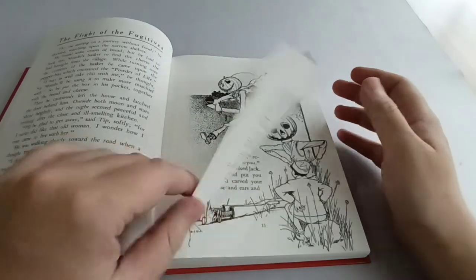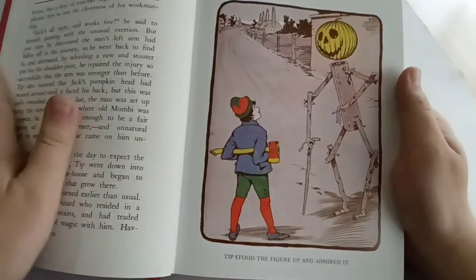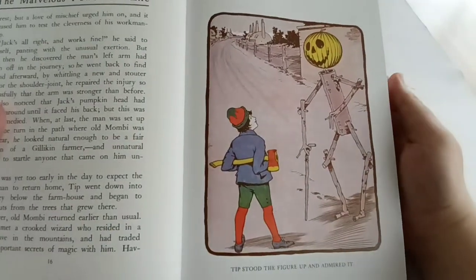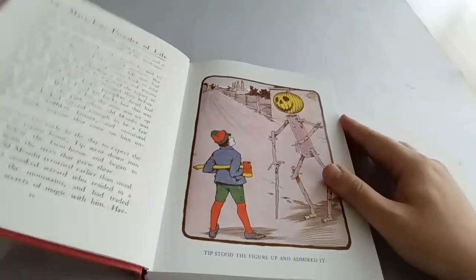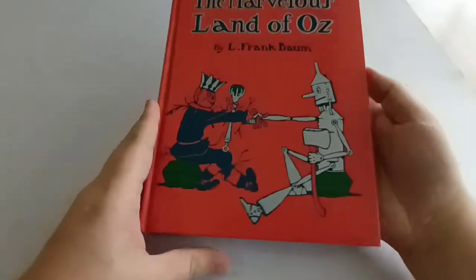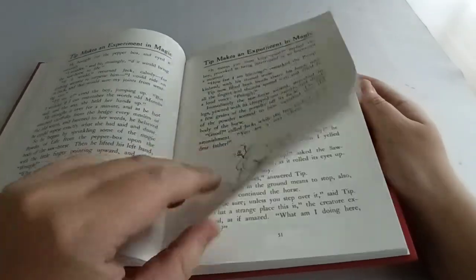Before Tip runs away, Mombi uses something called the Powder of Life — which brings inanimate objects to life — on Jack, bringing Jack Pumpkinhead to life. If Jack Pumpkinhead seems familiar to people who haven't read the book, that's because he's one of the characters featured in the Disney film The Return to Oz, which is based on this book and the next book, Ozma of Oz. Another character introduced is the Gump — the sort of flying couch thing with the animal head.